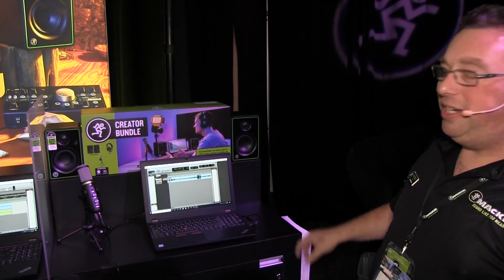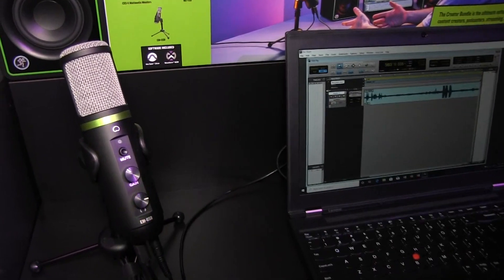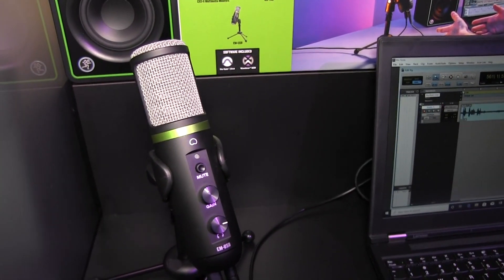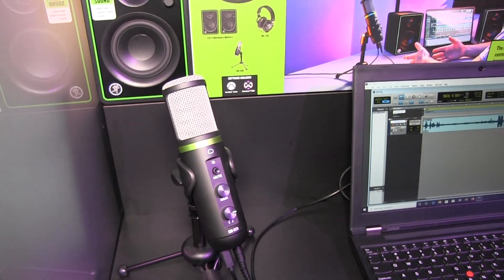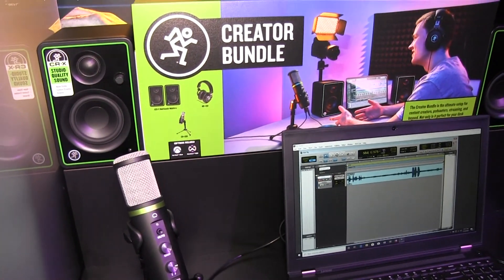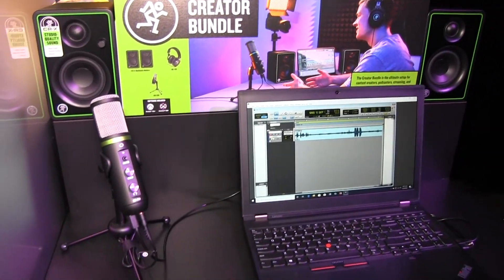Our Creator Bundle has everything you need in one box to make podcasting a reality. It has our new EM USB microphone, which is USB-C and class compliant, and it also is your USB interface. It comes with the tripod and everything, and that mic quality is similar to an SM7B or an EV RE20.